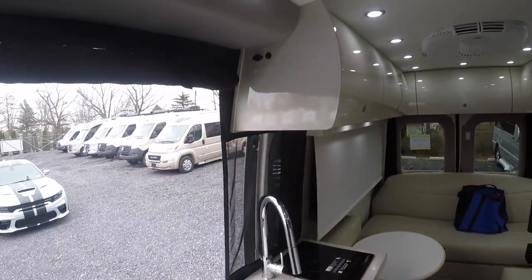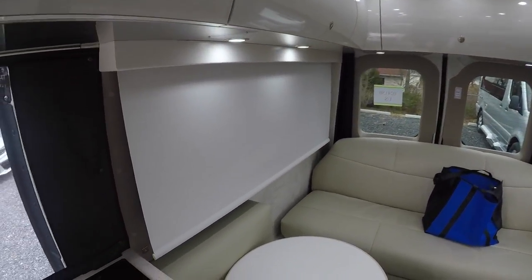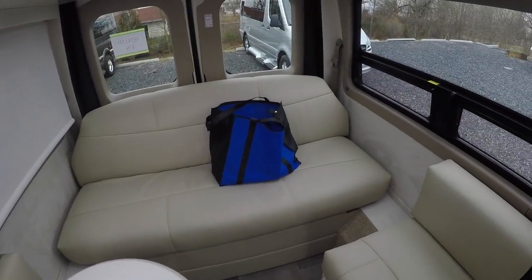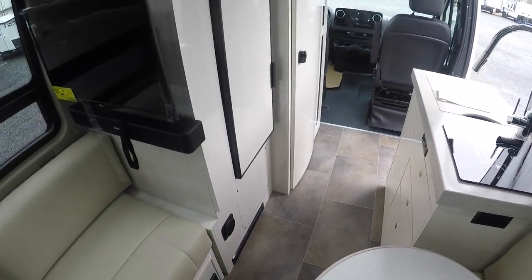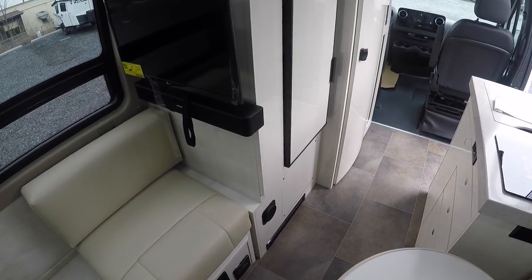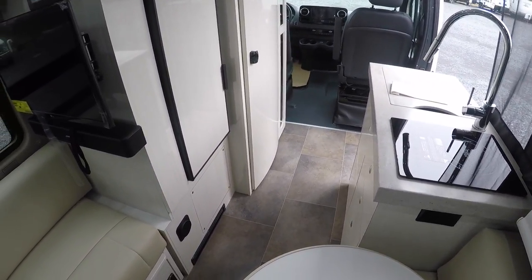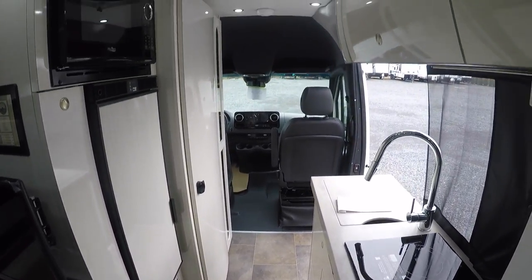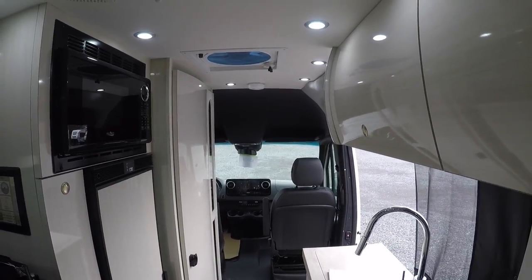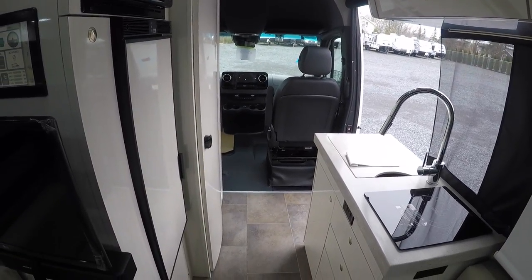We've pretty much covered it all here. Your AC is roof mounted and you can open up the vents. This is the PleasureWay Ascent TS here at Fretz RV in Souderton, Pennsylvania. My name is Bronson — if you have any more questions on this product or any other PleasureWay products, we carry their Plateau as well, the other Mercedes chassis one. Feel free to reach out, like the video if you enjoyed, and be sure to subscribe to keep up with all my other content. See you in the next one!